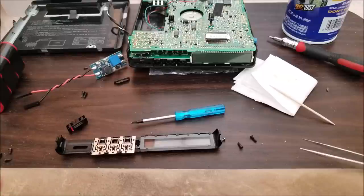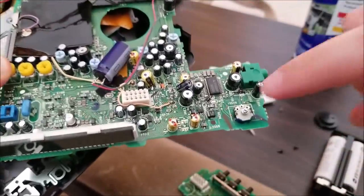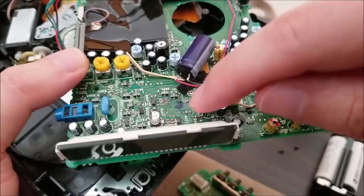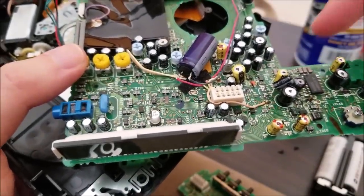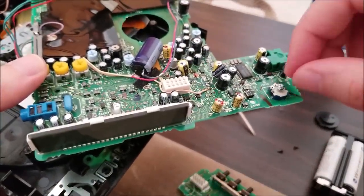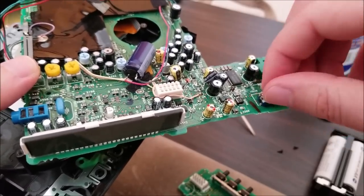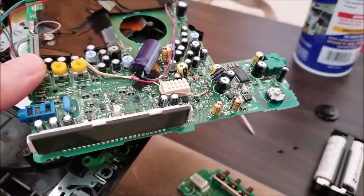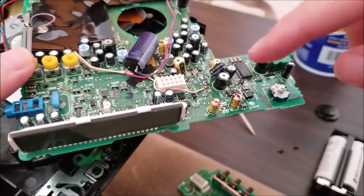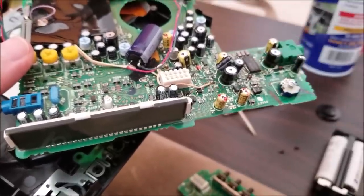I just couldn't let it be, so I ended up replacing more caps — pretty much everything marked with a black dot has been replaced. Some surface mount caps were visibly leaking and starting to eat the pads. I also cleaned the volume pot by dripping isopropyl alcohol into the holes and working it back and forth — it was a bit scratchy. After testing, both channels of audio work now. One of the caps in the headphone audio amplifier section was high-ESR and not functioning properly.